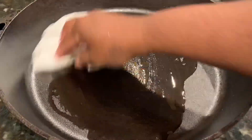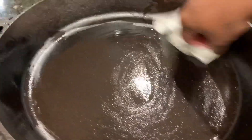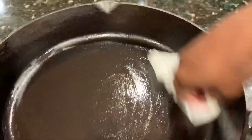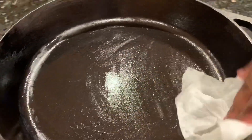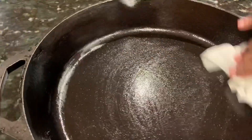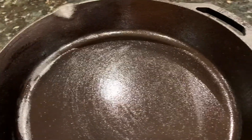I hope that the food I make is not going to stick to the pan and that it cooks nicely. I'm going to wipe all the oil throughout, even to the edges.